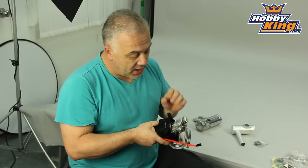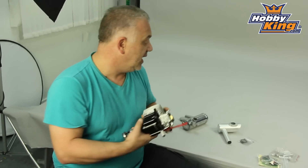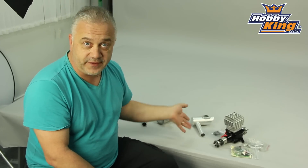Another thing I really like about this engine is that it has a genuine Walbro carb, so it will be easy to tune and easy to stay in tune. It comes with all the usual accessories you'd expect: an ignition system, standoffs, bolts, and a muffler.